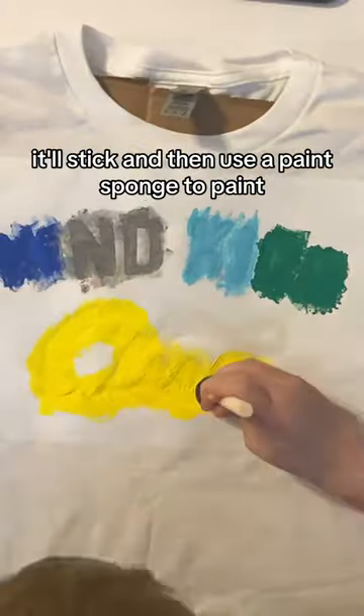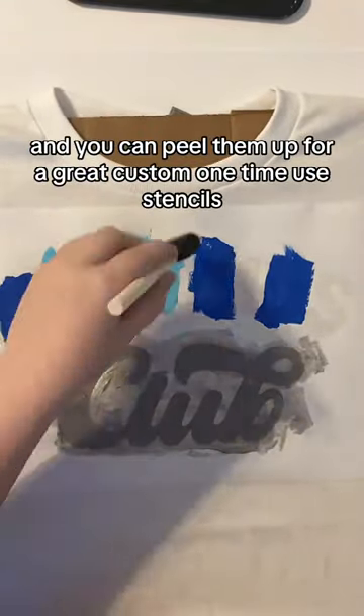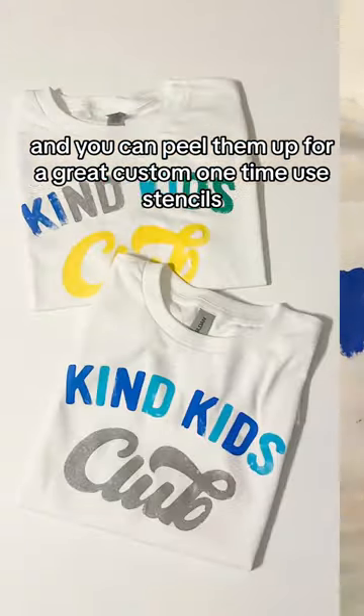With the glossy side down it'll stick, and then use a paint sponge to paint. These are super cool and you can peel them up for great custom one-time use stencils.